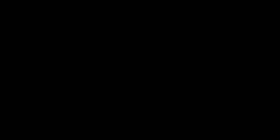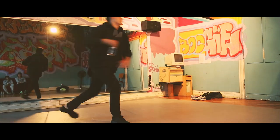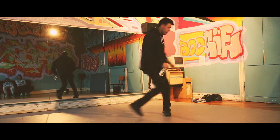We're gonna start with the top rock, that is the stand-up part of breakdancing. At the beginning you will feel really uncomfortable, but if you get into the groove your flow will improve a lot.